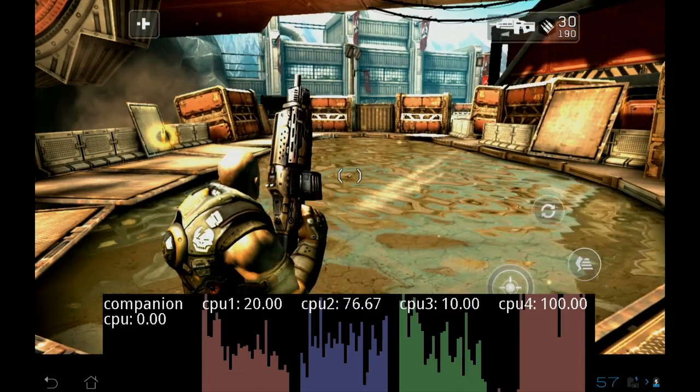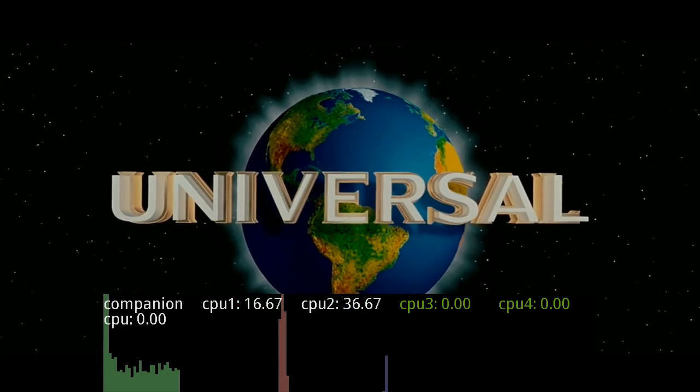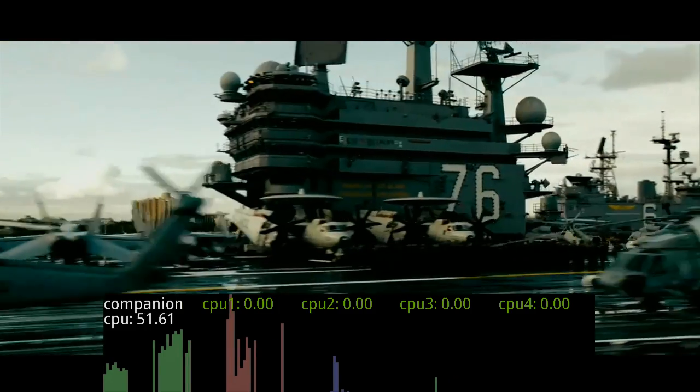Now let's check out a video. When a video loads, the performance cores spike up to load the app, then drop down to zero and the companion core turns on. It'll be in this mode for the remainder of the movie.